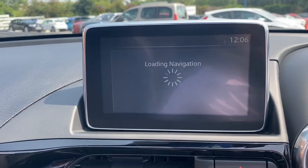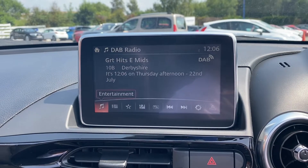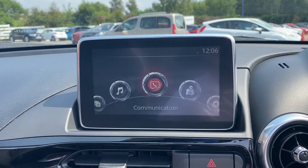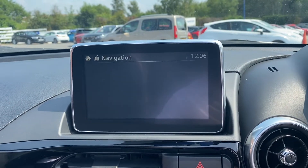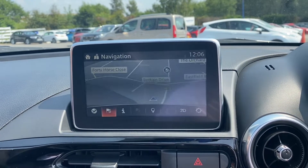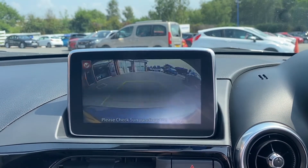Moving on over to the main infotainment system. As you can see, it does come with your radio option. You've also got the communication option for Bluetooth connectivity, as well as a satellite navigation option which is very crystal clear. There is also a HD reversing camera.